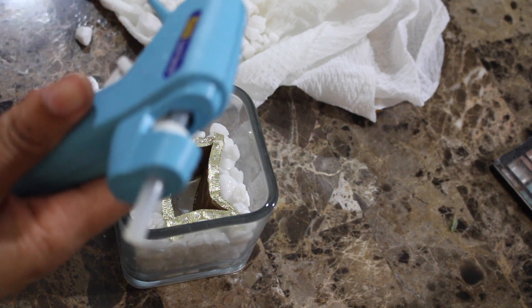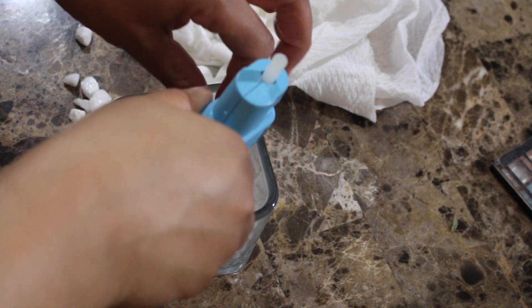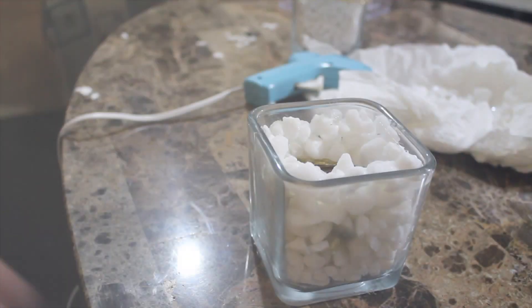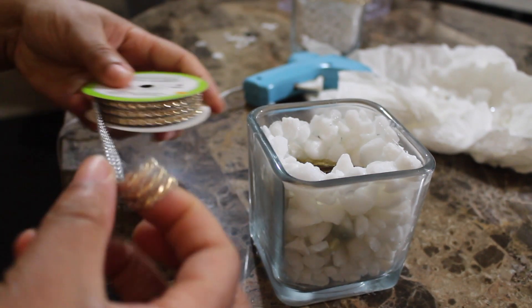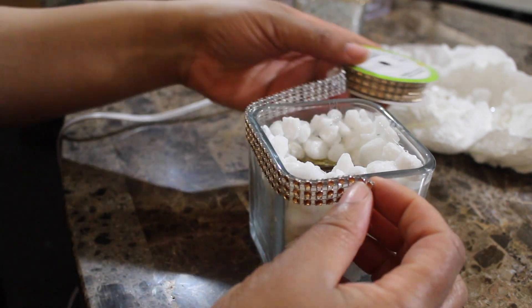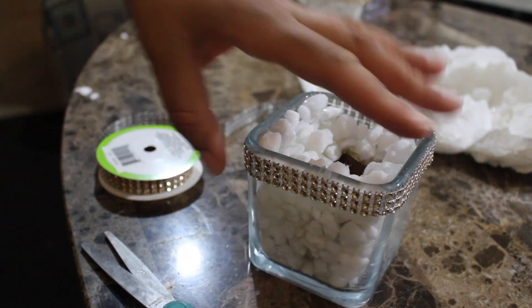Now that I have filled it halfway, I'm going to take my glue gun and place rocks along the gold part really quickly. The next thing is to line the top corner with the gold studs — and there you have it.